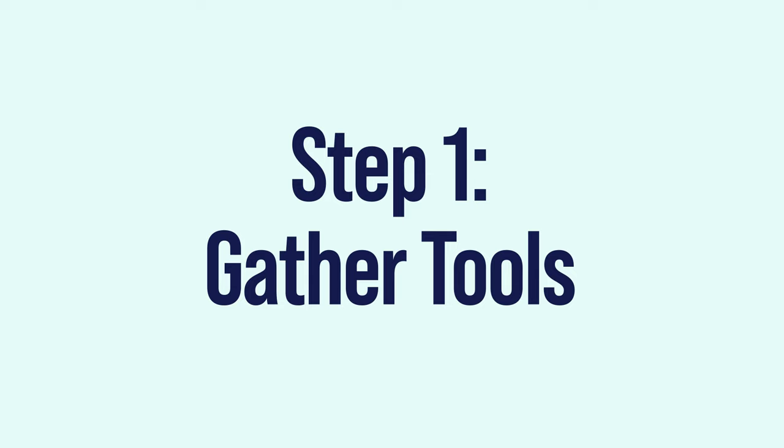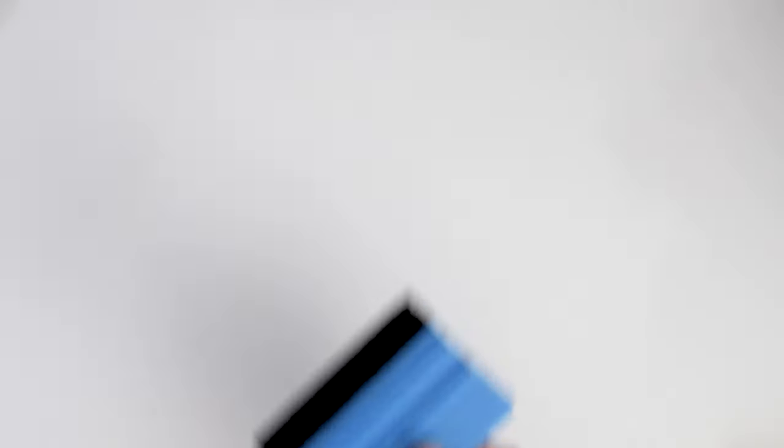We start by gathering the tools. All you need is a sharp knife or a pin and a squeegee.